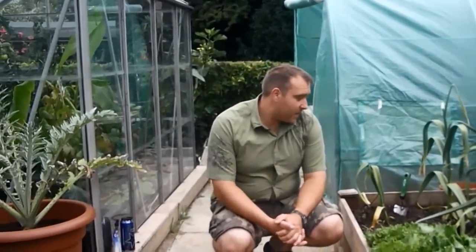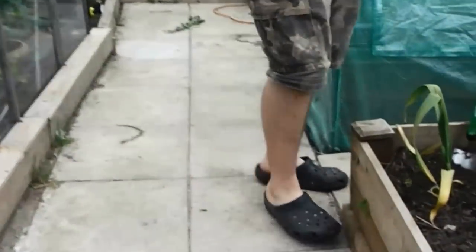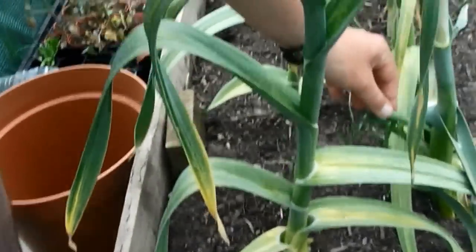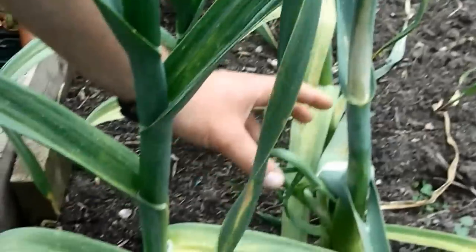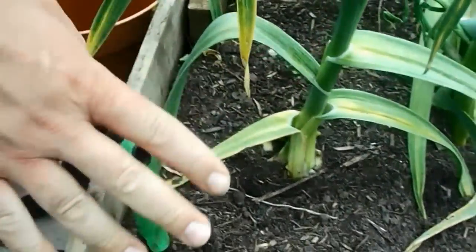Hello gardeners, and here we are again today, hopefully for the final time, at my garlic patch. Today we're going to be harvesting my elephant garlic. It has been sprouting from the bulb underneath and it's gone through the shoots. I don't know what that's all about — I think it's starting to do it on this one too. So I'm pretty sure it's ready to come up.